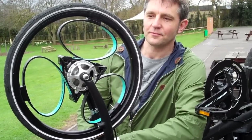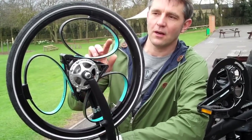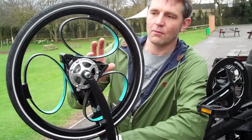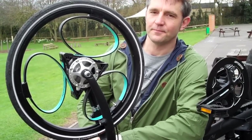What materials do you use for the spokes? The majority of this wheel is conventional hubs and conventional rims. We've developed this special spoke here which is a composite. It's quite impressive stuff.